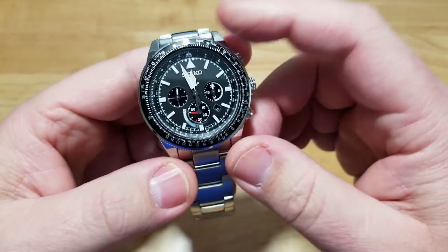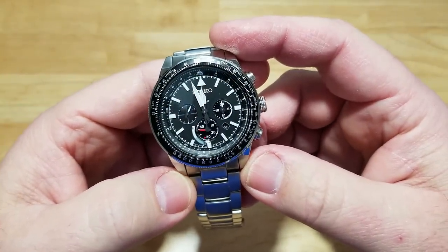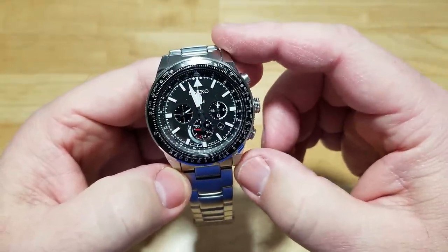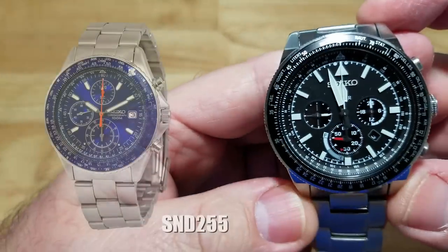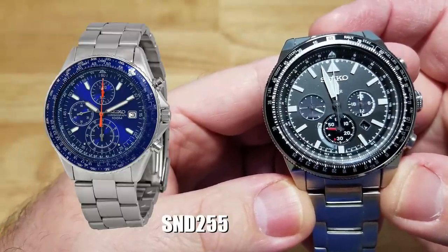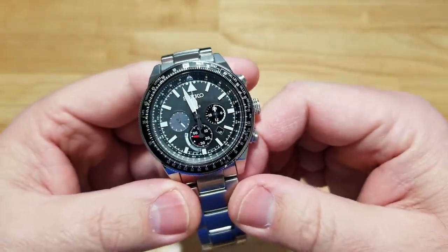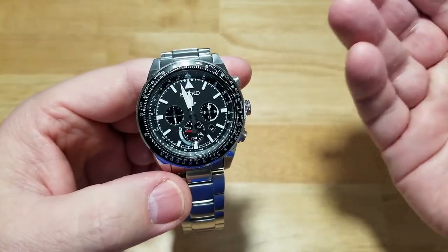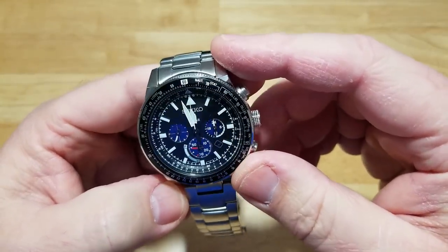I think this is a new interpretation of the original. Not as good-looking as that one, personally. They have a couple of different types of these flight computers out now — there's another model that I think is blue. This is solar powered, while the original was just a battery-powered quartz, not a solar.